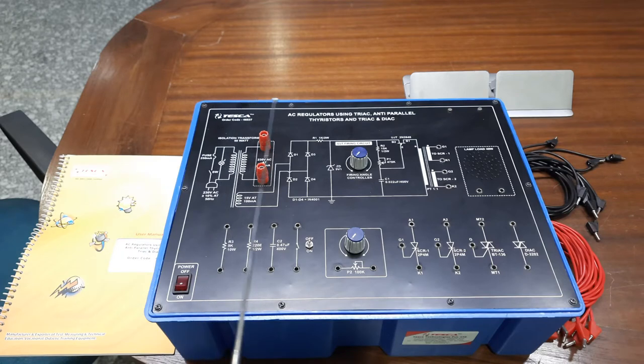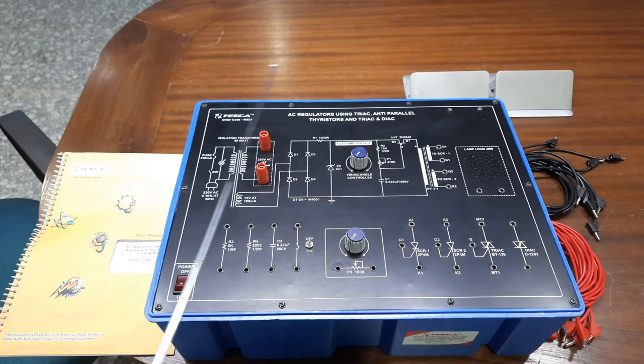You can use this order code to find out all the specifications about this trainer board and what you can learn from it by visiting our website, which is www.tescaglobal.com.